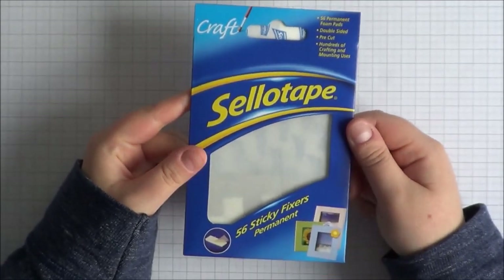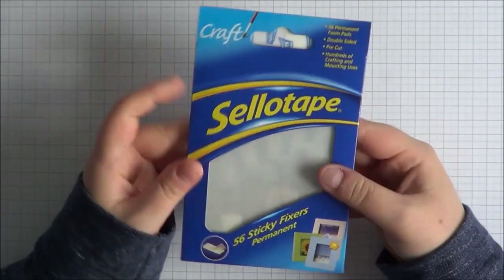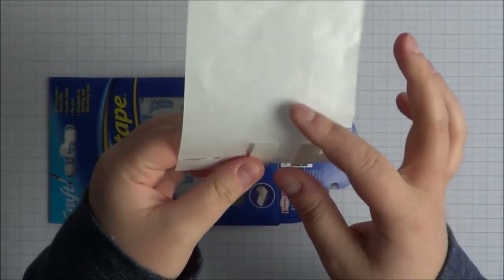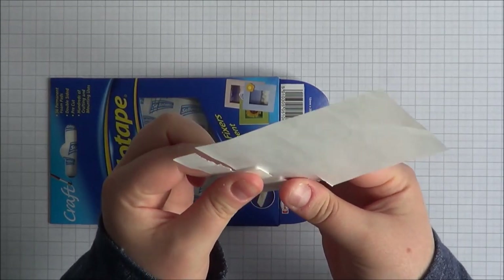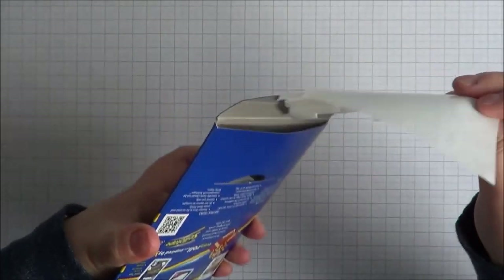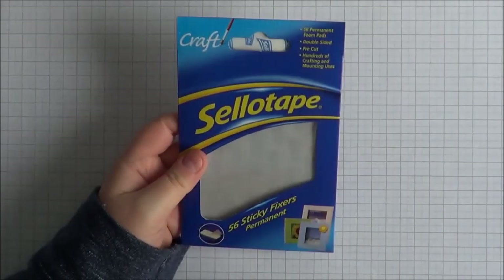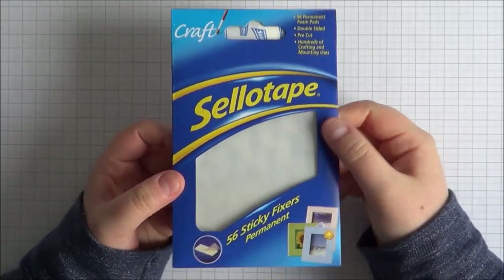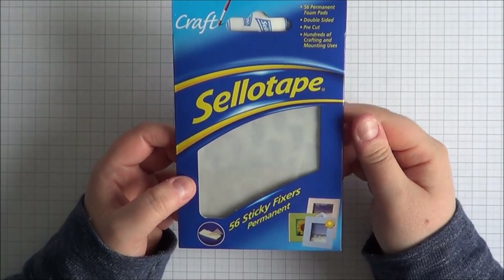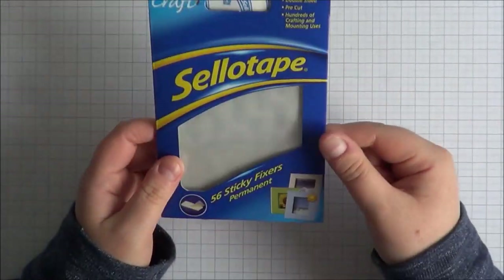Then there are the Sticky Fixers from Sellotape — I've nearly run out but I've still got the packaging. They're bigger than the dimensionals. They're not particularly massively dimensional, but they're dense while still having a bit of bounce to them. I really like these and use them a lot. You can get them from Tesco's — that's where I buy them — or from supermarkets generally. They're £1.30 from Tesco's and come in a pack of 56, with a larger pack available too.